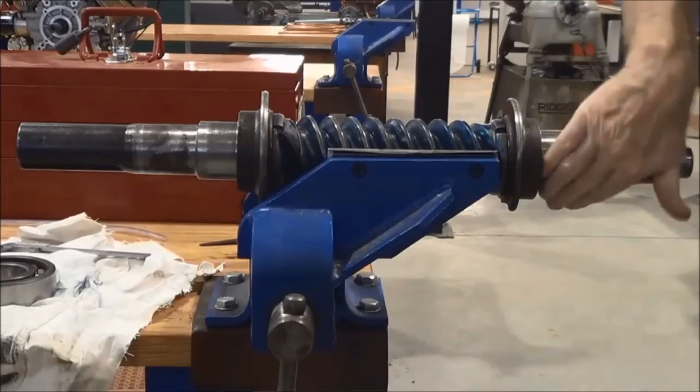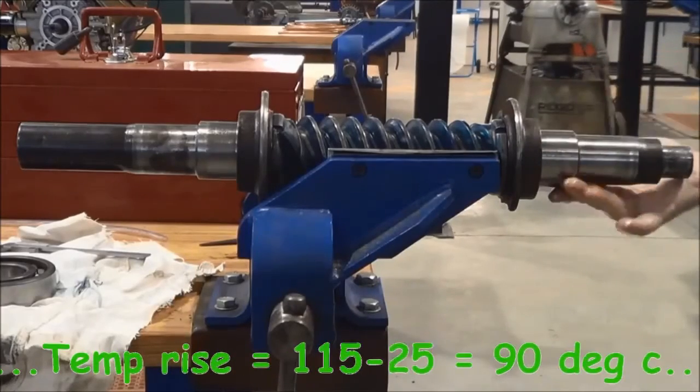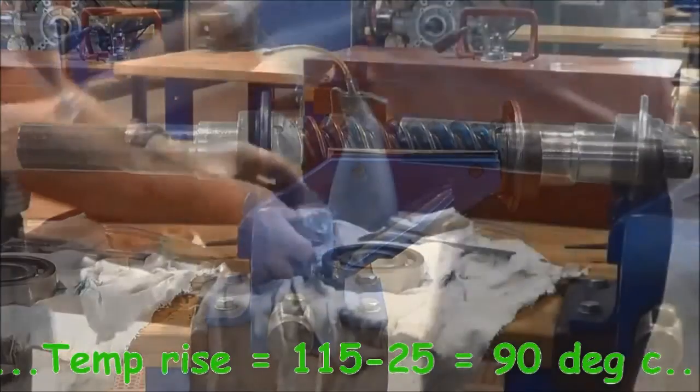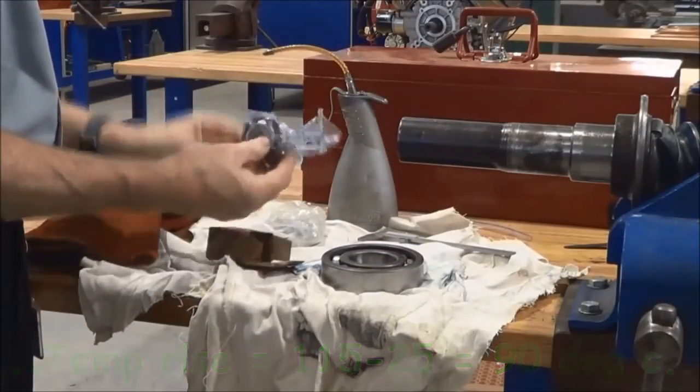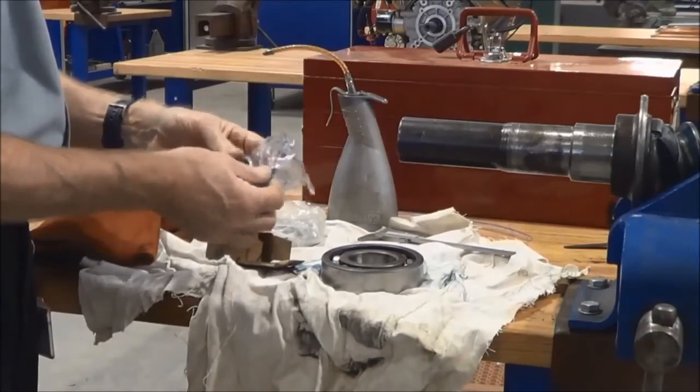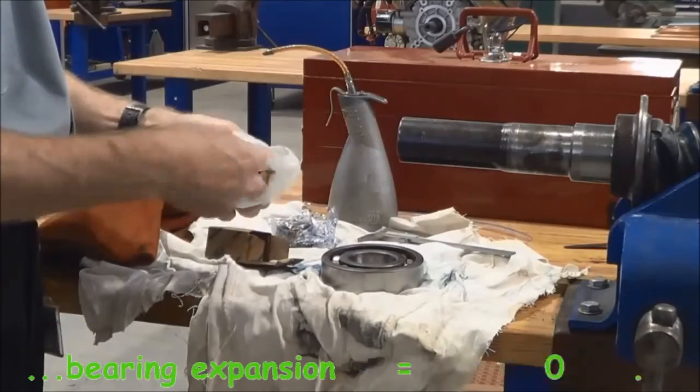The temperature in the workshop is about 25 degrees and we're going to heat the bearings up to 115 degrees, so we subtract the daytime temperature from 115 degrees — that will leave us with a 90 degree change in temperature that we're going to put into the bearing.